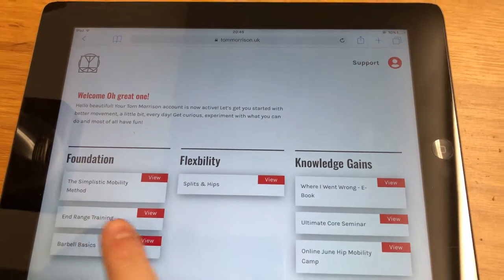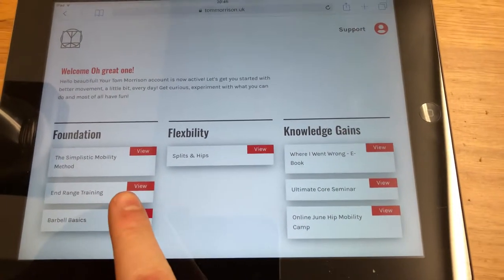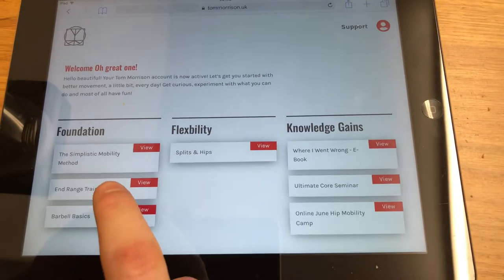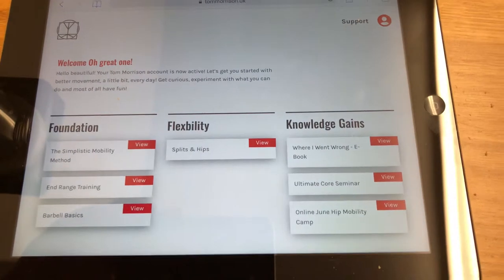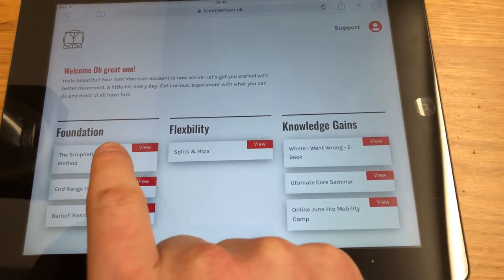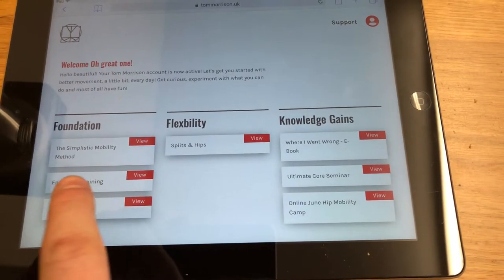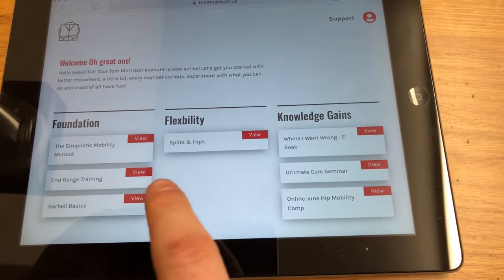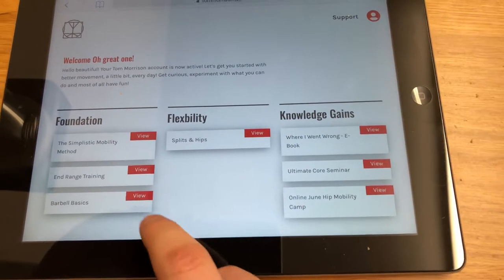N-Range Training — if you want to see more about that, search N-Range Training on my YouTube channel and you'll find a lot more about it. That's basically everything I use in the gym: all of the rehab drills and stability drills, and it's absolutely huge. The Mobility Method is the easy one to follow that you can do at home. N-Range Training is all the stuff in the gym — the stability stuff, banded work, muscle activation, loaded mobility and stuff like that. Barbell Basics is one of our newest ones.